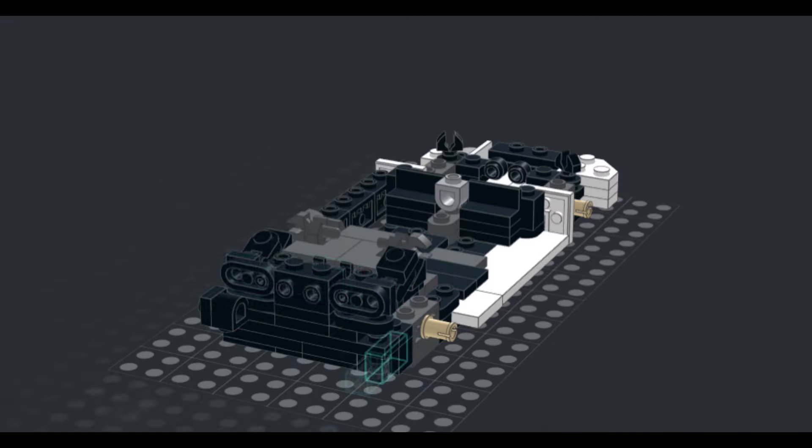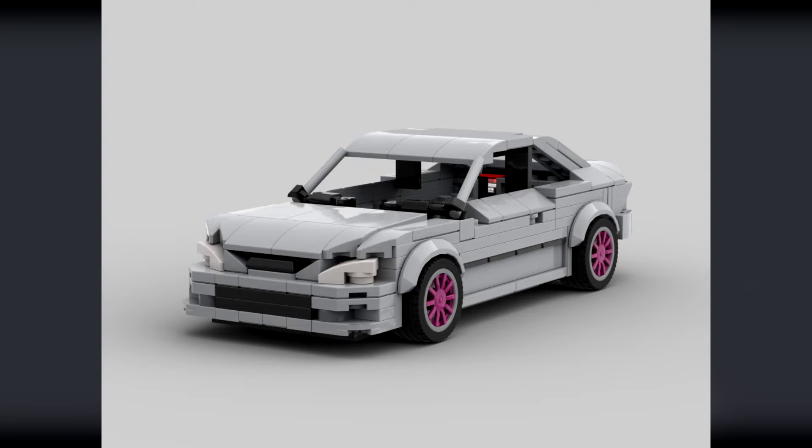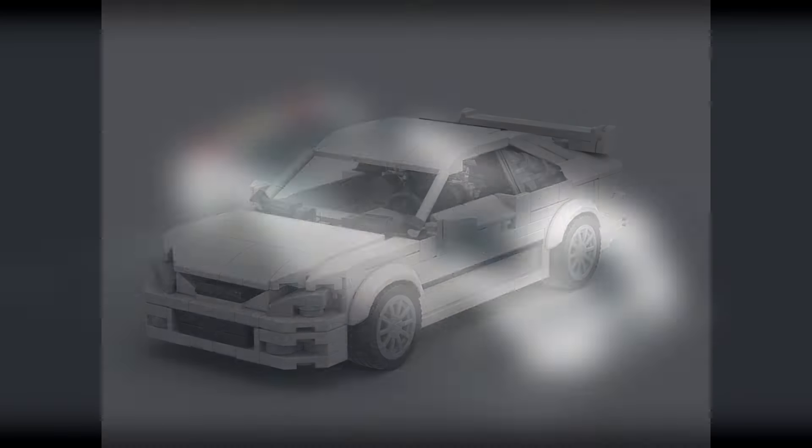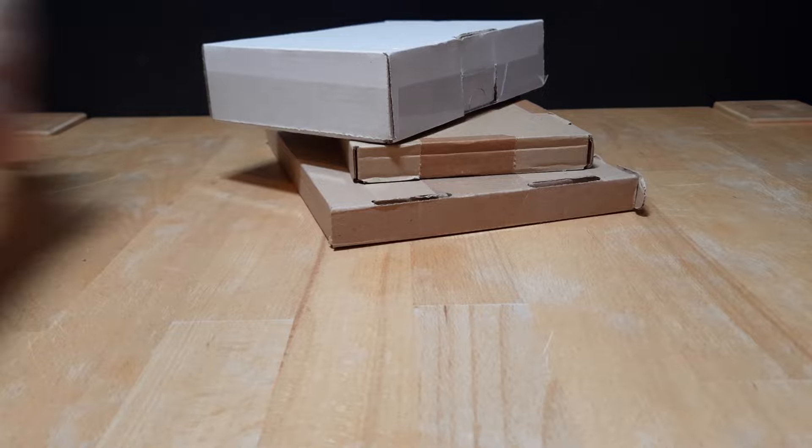Like all my builds I started with designing them in Studio. After spending some time trying different prototypes I finally did it — but I needed to order parts first from Bricklink. After finally receiving the parts I started building the model.